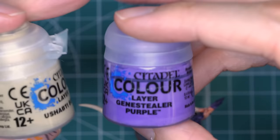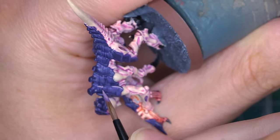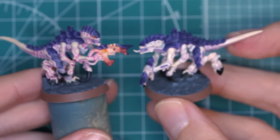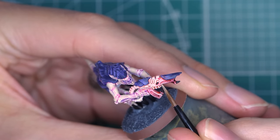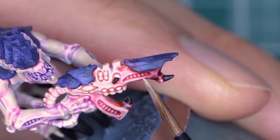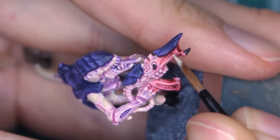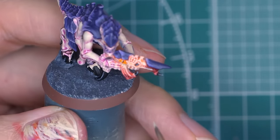Then I made a 50-50 mix of Ushabti Bone and Genestealer Purple for some extra highlights to the carapace. You want to really only highlight the edges of the carapace here — try to leave the original highlight visible where you can. Comparing it to where we left off, there's a big difference — just look how far we've come! Take that Ushabti Bone and add little bits of highlights on the gun. Use the model's edge to your advantage here — I'm dragging the side of the brush against the model. If you have too much paint or it's too watered down, it'll blob on the model. Too dry and it'll barely leave a trace. Just be patient and don't worry about making mistakes — we can always paint over them.